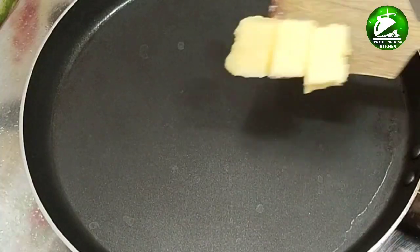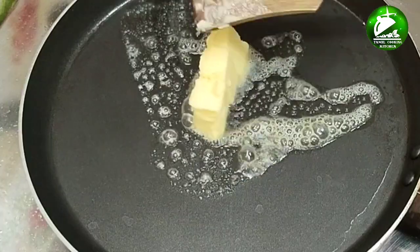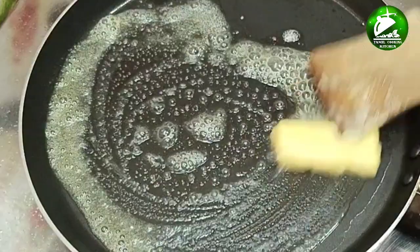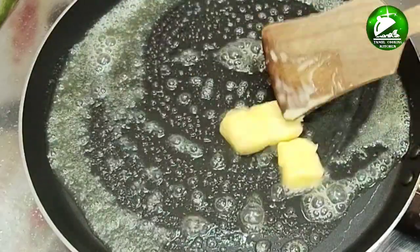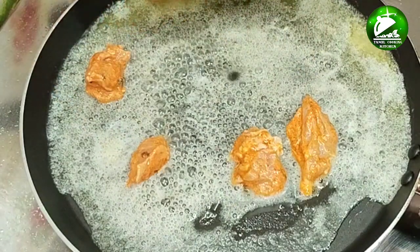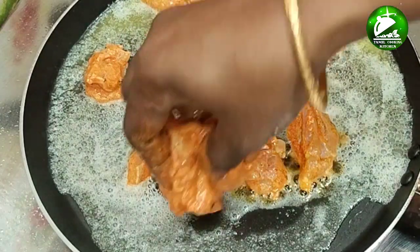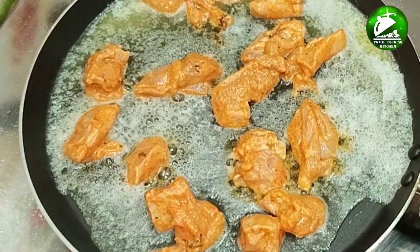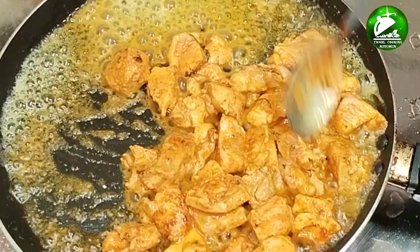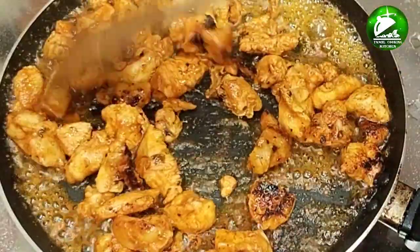Put it in a plate. Now let's heat a pan and put a little butter. I am going to put the chicken in the pan. I will add butter in the pan. The chicken is very good. Keep it to cook — make it easy to cook.